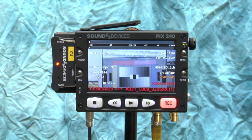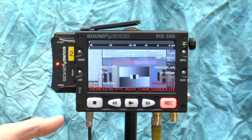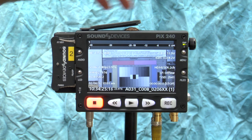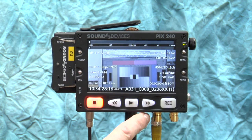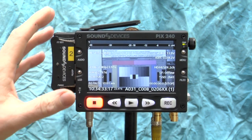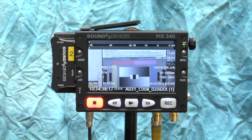With the setup complete — timecode and audio from the SDI stream — if I roll the camera, the PIX automatically starts rolling, indicated by the timecode display. It writes everything as expected, and when I cut the camera it cuts the PIX as well, which is quite nice. You can set it and forget it. I do wish that when all keys are locked there was a menu option to disable the record button too, since the buttons stick out a bit and could be accidentally bumped.